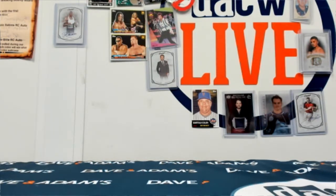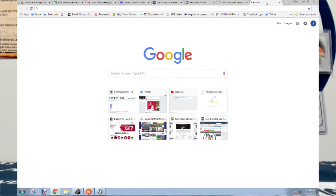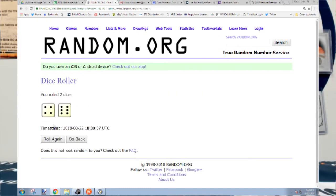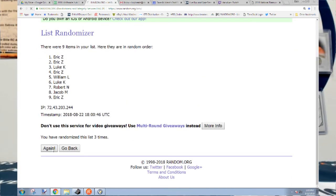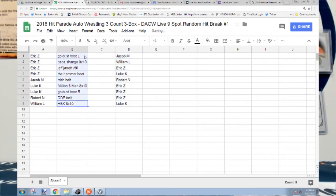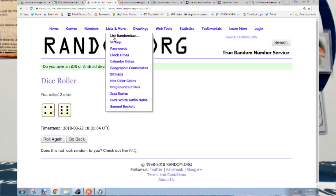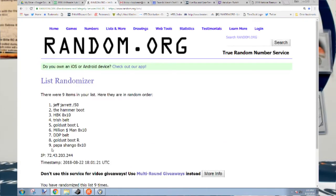Now this is the important part — you've got to find out what you're getting. Random.org — we'll run it six, ten times. One, two, three, four, five, six, seven, eight, nine, ten times. And again: one, two, three, four, five, six, seven, eight, nine, ten times.